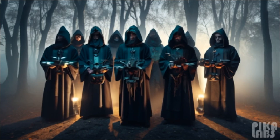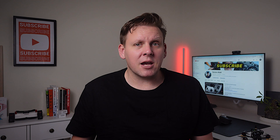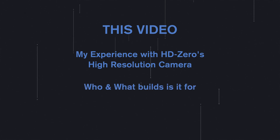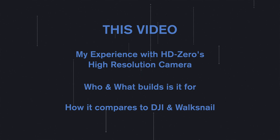HD Zero has gained a cult following as a low-latency digital FPV system, but when compared to other systems there's one thing holding it back and that's image quality. So when Carl asked if I wanted to try HD Zero's new high-resolution camera I just had to give it a go. In this video I'm going to share my experience flying HD Zero's new high-resolution camera, who and what build it's suitable for, and how it compares to both DJI and WalkSnail in terms of image quality and overall performance.